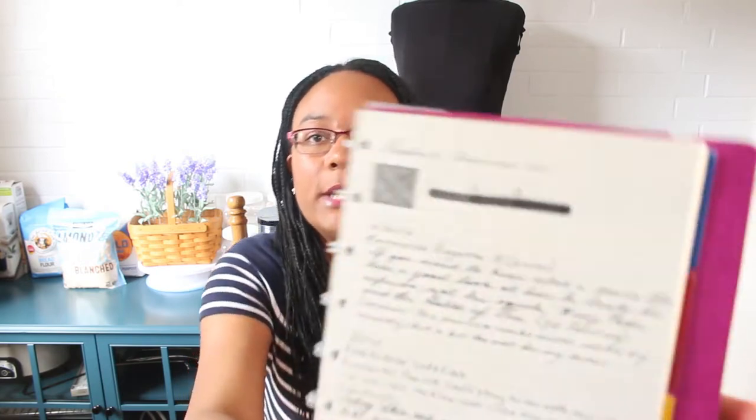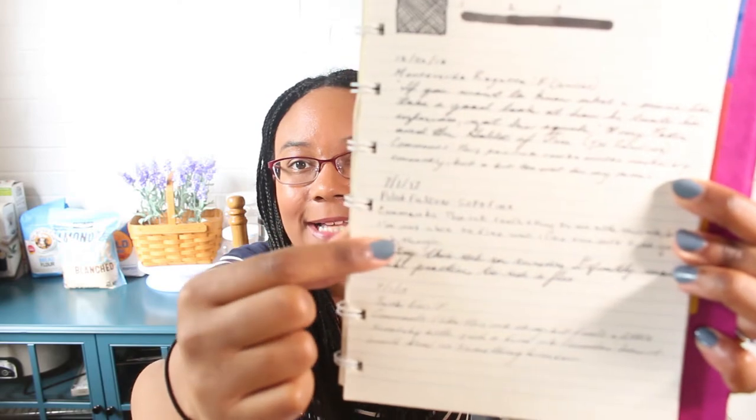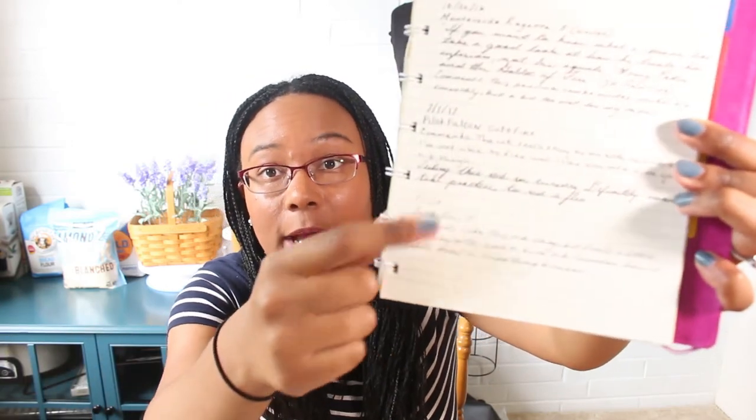For example, with Noodler's American Eel, I did my first quote and then as I or my boyfriend inked up a new pen, I'll create a new entry so I can see what the ink combination is like with different nibs and different pens. It's kind of a continuing thing, and I'll insert new ink entries wherever they fall alphabetically in the notebook. Now this notebook is filled, so I ordered new paper and a new notebook.